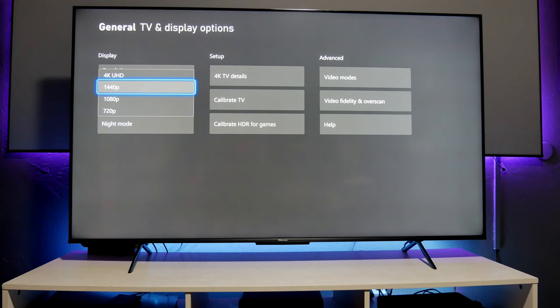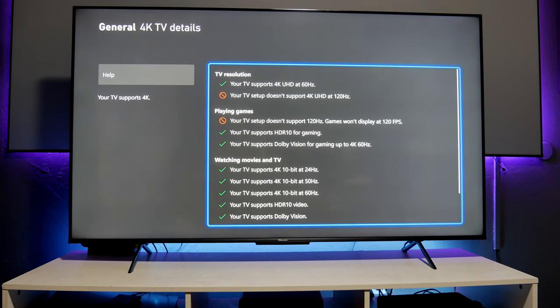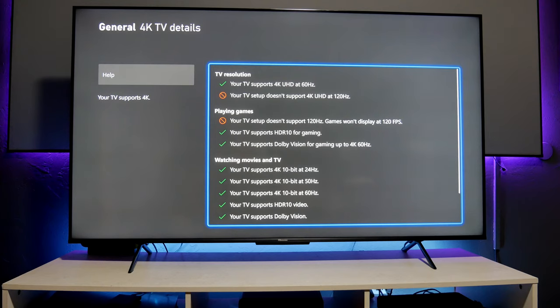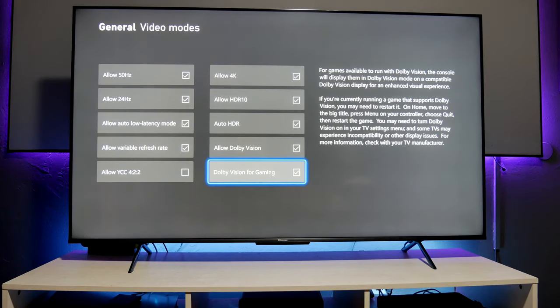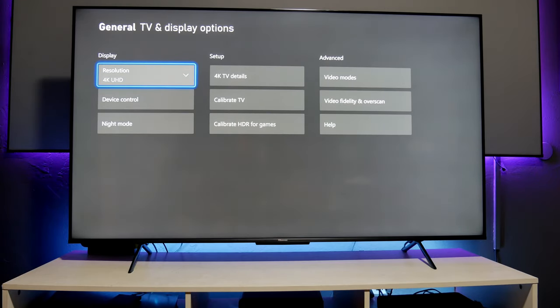Now let's go into the Xbox settings to show what this TV offers when you connect your Xbox. In resolution we have 4K, 1440p, 1080p, and 720p — so you do have 1440p, which is nice if you want to use it as a 1440p display. However, this TV is limited to 60Hz only — that is the biggest limitation. For 4K TV details, we have everything checked including Dolby Vision for gaming, auto variable refresh rate, and ALLM — all selected, which is really nice.